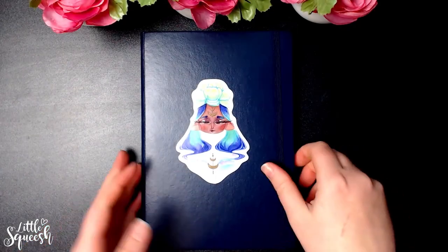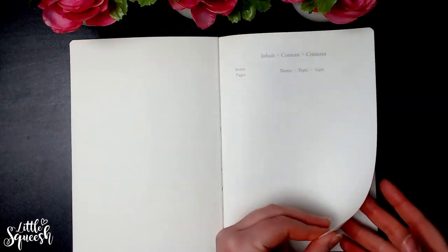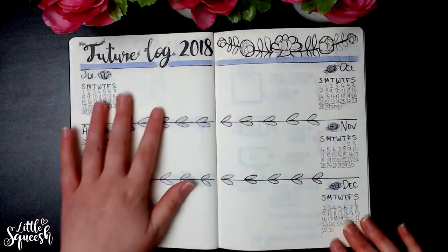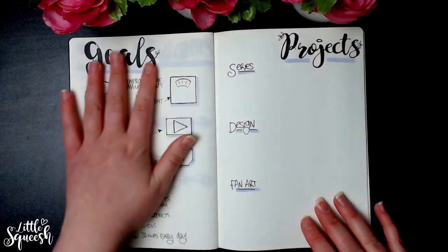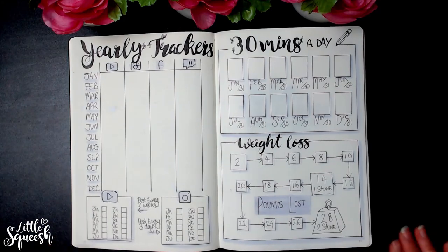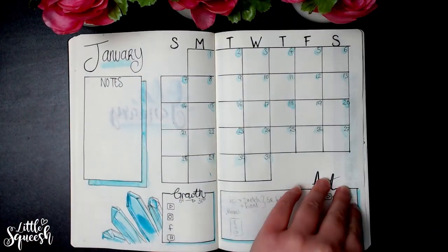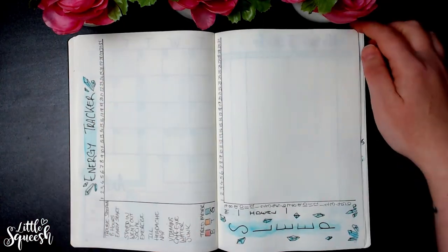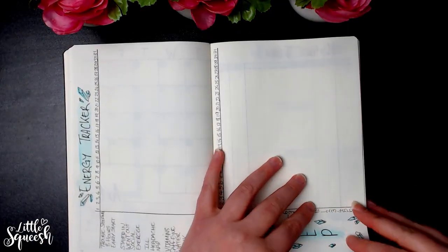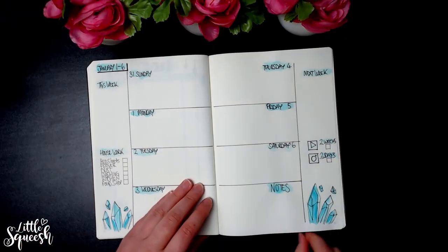That about wraps it up for this video. Let me know if you guys want a follow-up — whether I'm finding these trackers and layouts helpful, and what works and what doesn't. From my previous video's comments, someone mentioned commission slots, which gave me a great idea to use as a module on one of the spreads. I'm not doing commissions just now so it's not relevant yet, but it's definitely something I'll look into in the future. Let me know if you use anything like that, or if there's anything you find really helpful that I haven't included. I'd love to hear more about your bullet journals — until next time, bye!